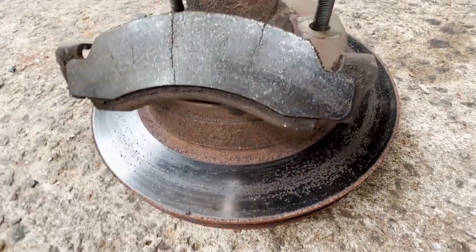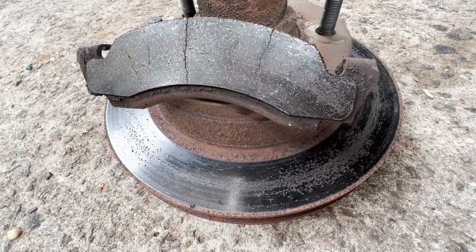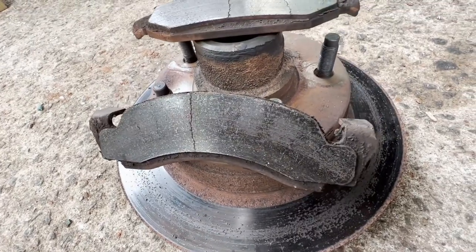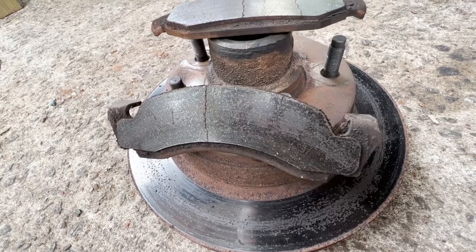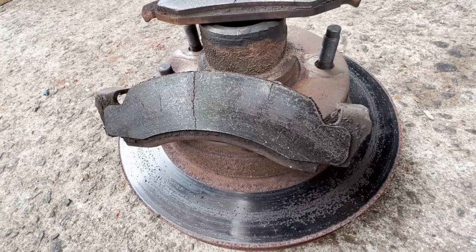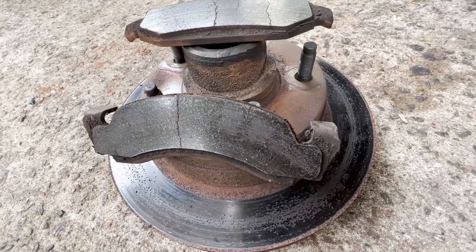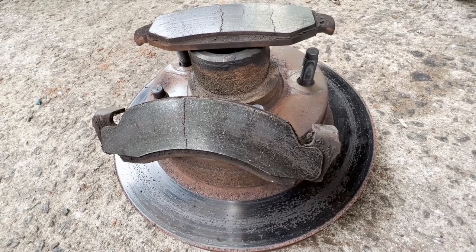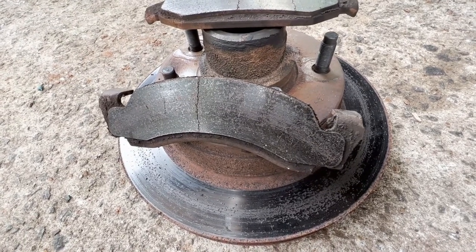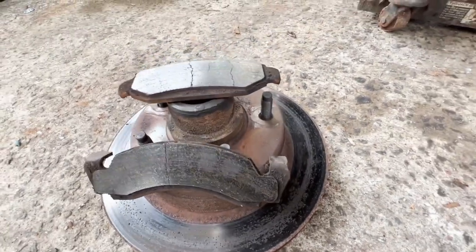I generally don't turn rotors. The way I will turn them is if I'm going to replace a set and the set I pulled off is in good enough shape to turn — I'll turn them and that way I always have a hot spare. But finding a machine shop or auto repair shop that still knows how to turn rotors and drums is almost impossible. When you take a lot off these, you're making them thin again and the heat dissipation is not going to be as good, so I just go ahead and replace them.